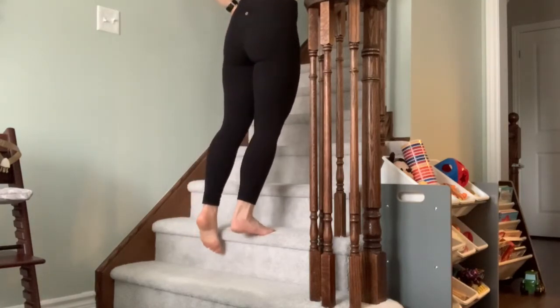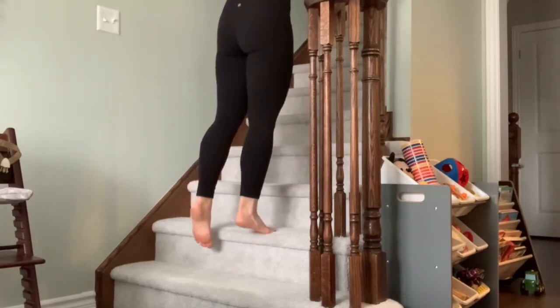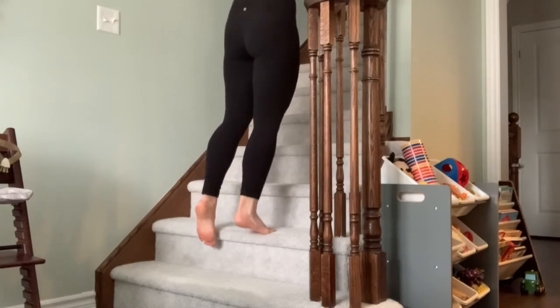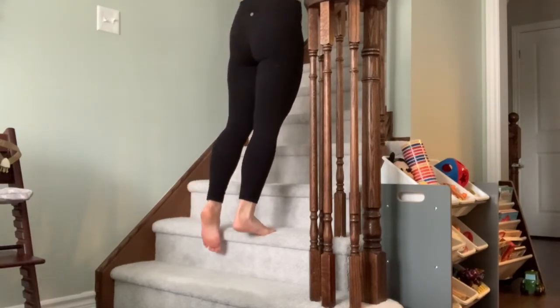Standing on one foot, I want you to dip down with the heel as far as you can get, and then extend up on your toes as high as you possibly can. It won't take long for you to feel this very intensely in your calf muscles.